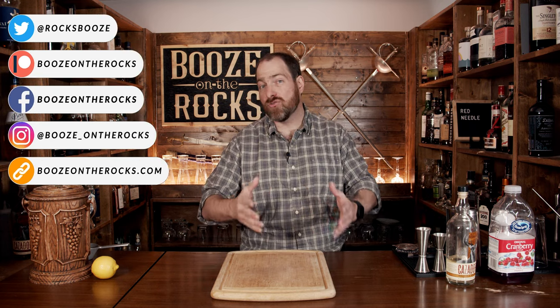Welcome to Booze on the Rocks, where we make cocktails for everyone. My name is David Edwards, and it's great to have you here today. We're going to make a Red Needle.